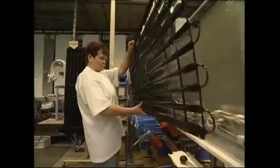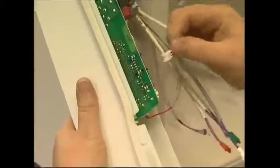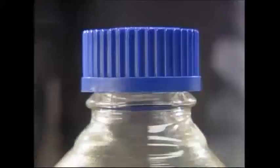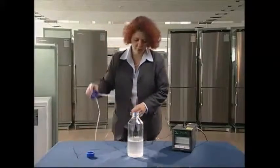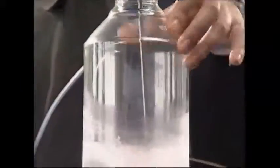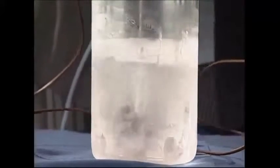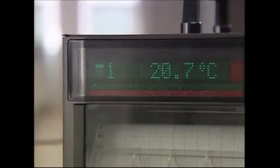With the structure of the fridge complete, the technology that regulates the temperature can now be installed. Fridges work by transferring heat away from the inside of the cabinet. The food inside isn't cooled directly — the secret is in the use of a hydrocarbon refrigerant. These chemicals carry heat away from the interior through a series of pipes to the outside. As the heat is removed, the food is gradually chilled.